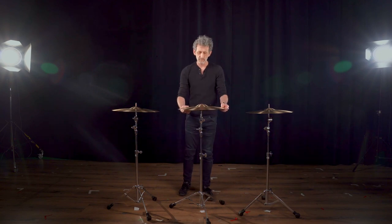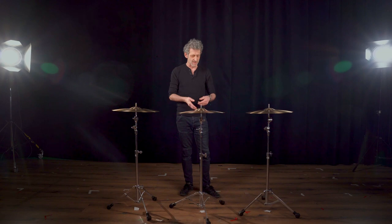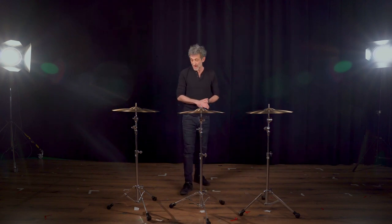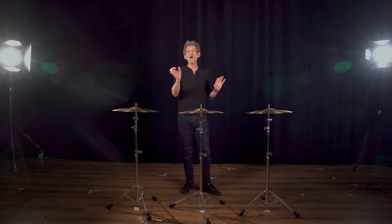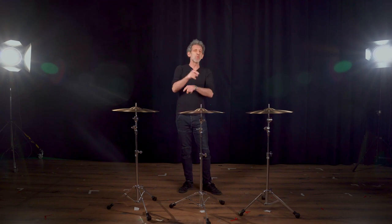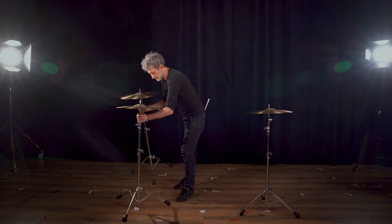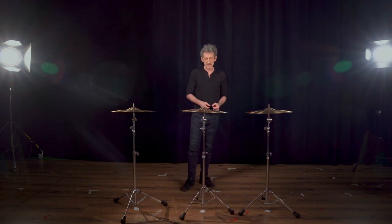Sometimes you will hear tones or frequencies that bother you, and you might find out it's actually the stand producing them. Very important: I always test cymbals on straight stands — boom stands vibrate much more and create a life of their own that really affects the cymbal's sound. Swapping the stands helps you zero in on whether that weird tone is coming from the cymbal or the stand.